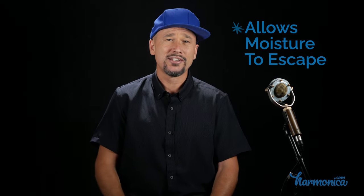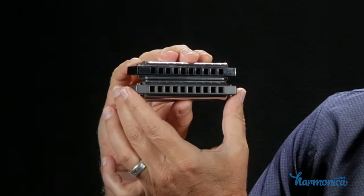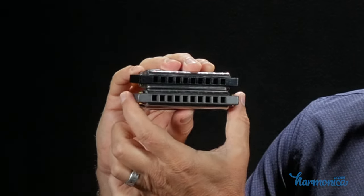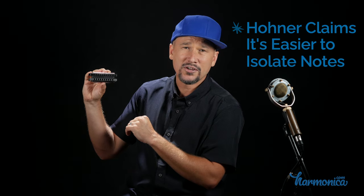It just fits in the pocket and takes up a little bit less real estate. When you open it up, it pretty much looks more or less like a Special 20, except that it has a grey plastic comb instead of a black plastic comb. But if you look more closely, you'll notice that the holes on this harmonica are actually a little bit bigger. Putting a Special 20 next to it, you can see that the Rocket harmonica is a little bit wider — just a couple of millimeters — and each one of these holes is a little bit bigger. Hohner actually claims that this harmonica is easier for beginners to isolate notes on than a regular sized harmonica.